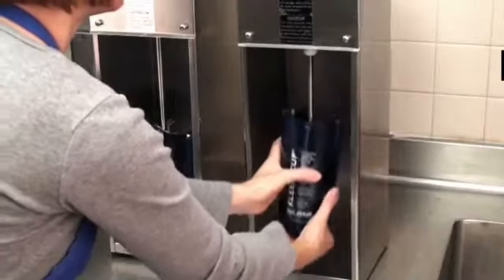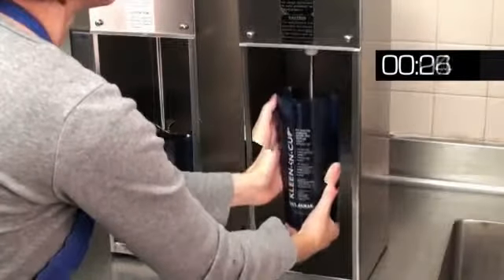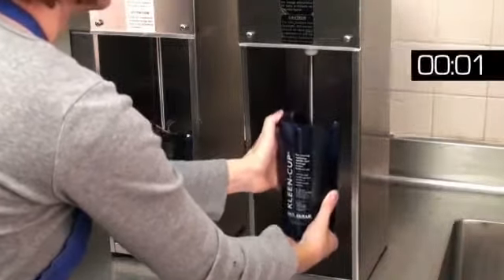Turn on the mixer and with a gentle circular and up and down motion, move Clean Cup around for about 30 seconds or until all debris is removed.